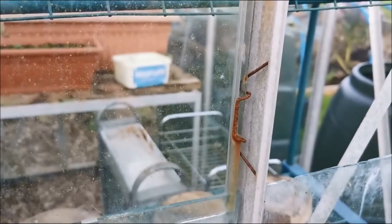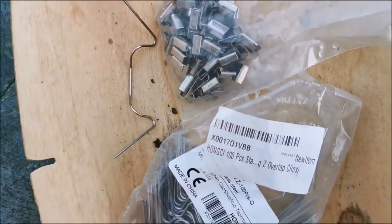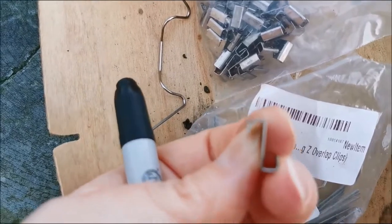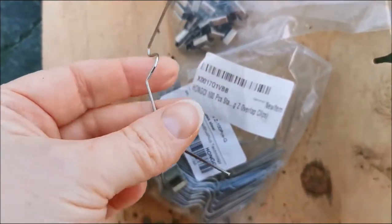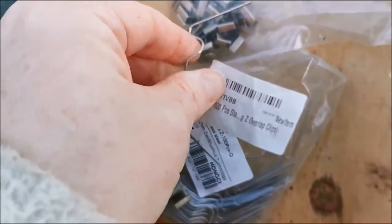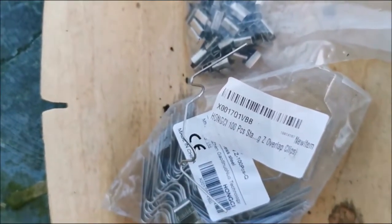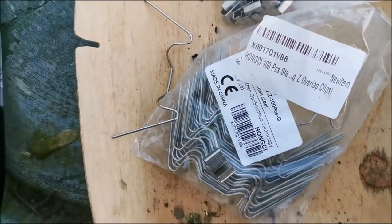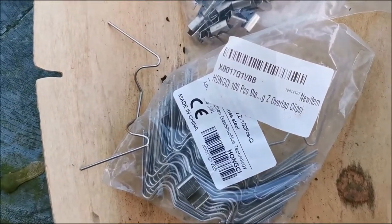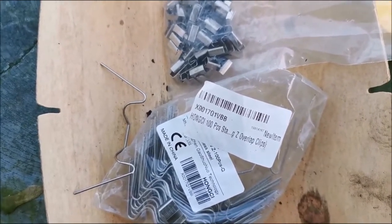The first thing you'll want to do is get yourself some new clips. These are the clips I got — I just ordered them online. These little ones came in the pack; they are that shape. We've also got these, which are nice and shiny and springy — much easier to put in. You can reuse the old ones but they are a right beggar to get in. The whole pack is 100 clips, 50 of each, and it was about four pounds — not much, and they will last a good while.